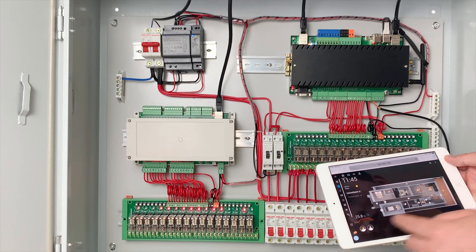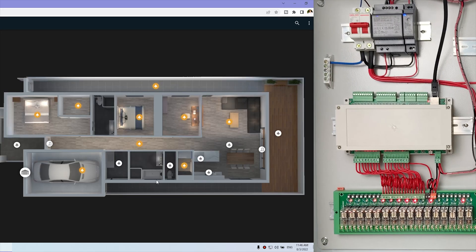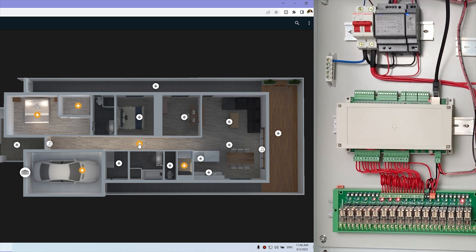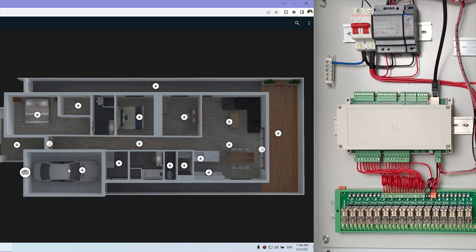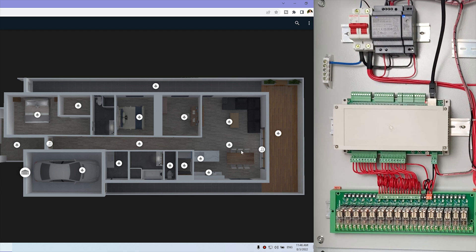You can see the light is on and off, controlled by this panel. I can also control from my computer — I can just click off, off, off, off, off. Here I have some sensors: this garage door sensor and other sensors.